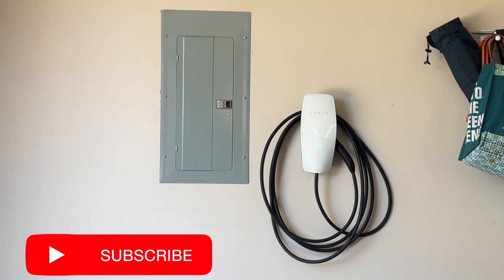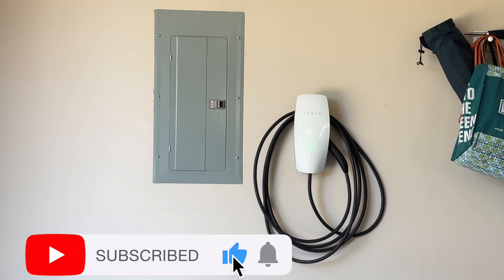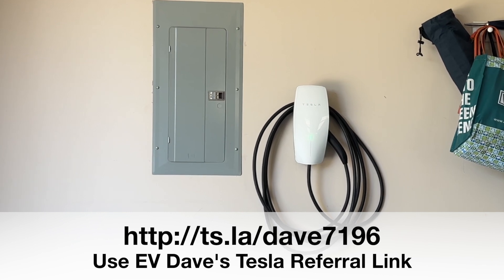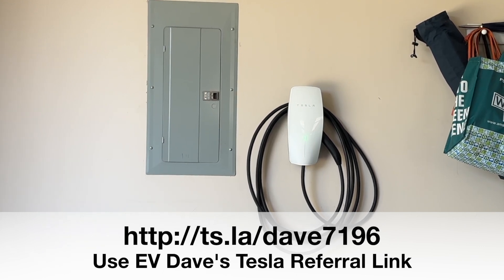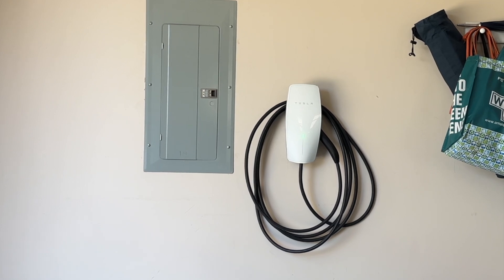If you liked today's video, give me a like, and if you would, please subscribe. Pass this video on to a friend — show them exactly how easy it is to install a wall connector. And don't forget my Tesla referral link shown here below. It'll get you a discount when you buy that Tesla. And you know you want a Tesla — just do it. Thanks for watching. I'll look for you in the next videos and take care.